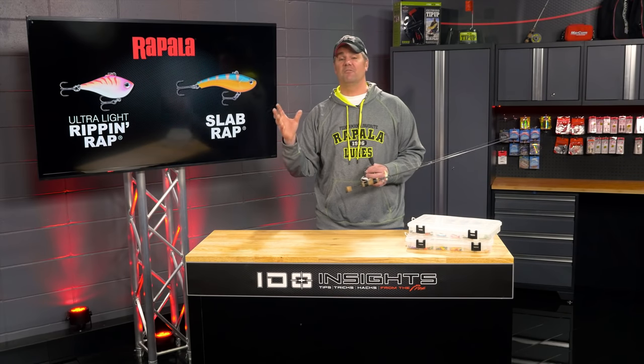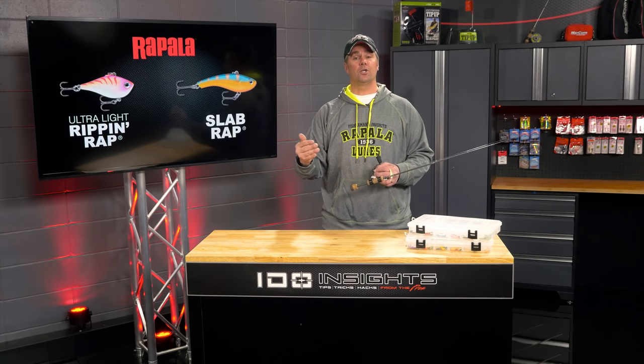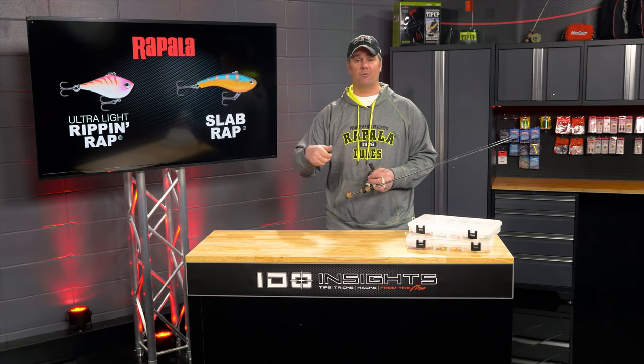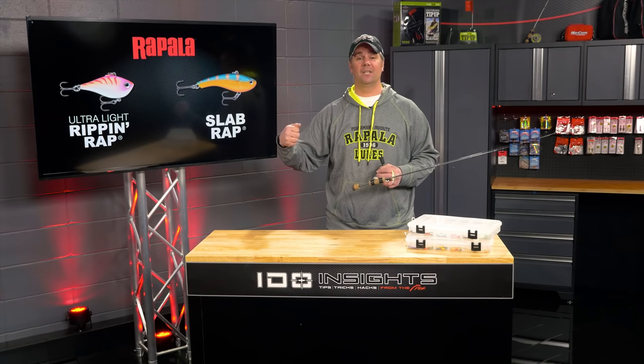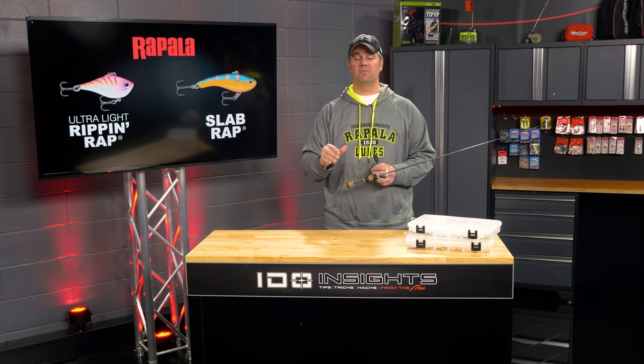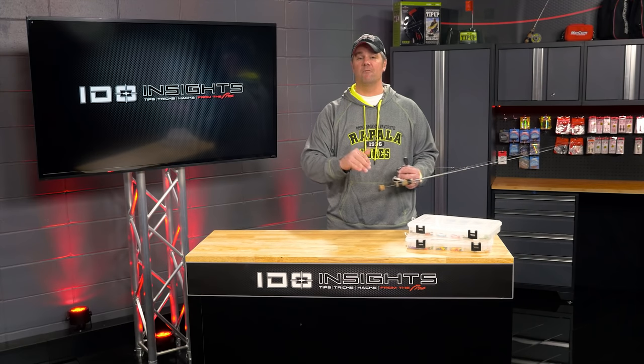These baits are really very easy to fish as long as you remember just a couple of things. Slow down that cadence. It feels good coming back through the rod tip, that intense vibration, but you really don't want that most of the time. These baits need to be fished much more subtly if you really want to get the most out of them. I hope you enjoyed this IDEO Insights and found it useful — my hope is it's going to help you put a lot more fish on the ice.